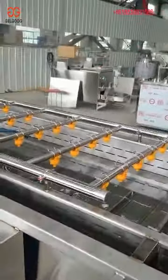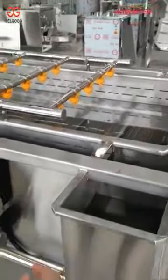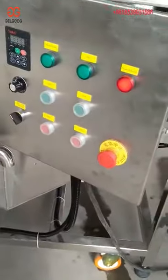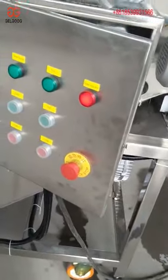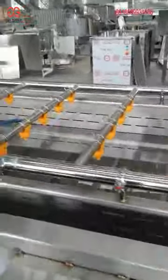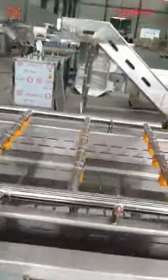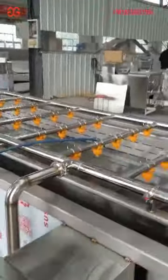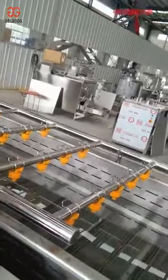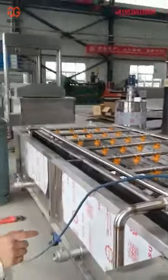The principle of this washing machine is that it adopts the air bubble. The air bubbles will be created at the bottom of the washing machine. The vegetables will be cleaned by the air bubble and the spray bubble washing, which will make sure they are cleaned thoroughly.